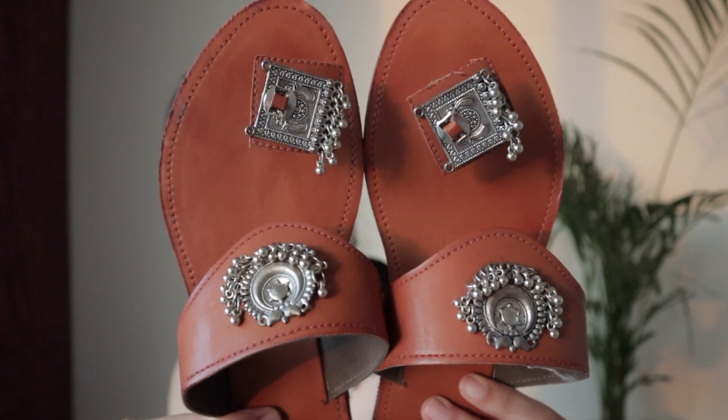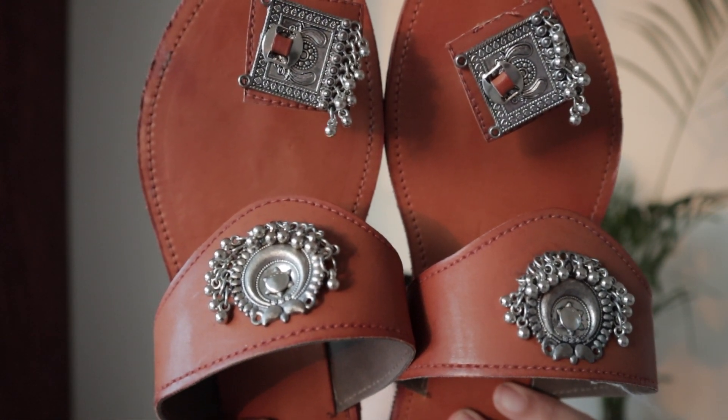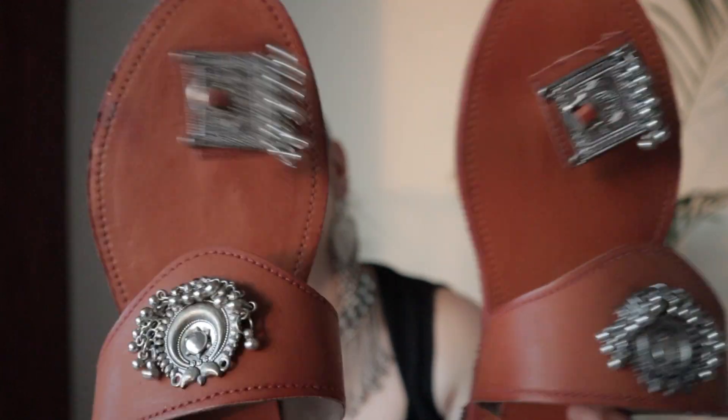So yes, this beautiful Kolhapuri chappal - I am not sure of the exact name - but this footwear is basically from my mom. It was around 250 rupees from the local market. So yes guys, you can see it looks so pretty - if you have a good design, the design shows properly.